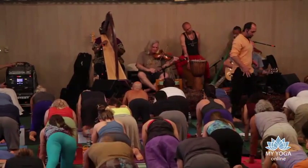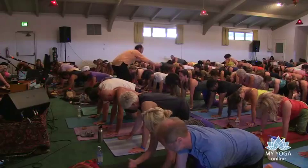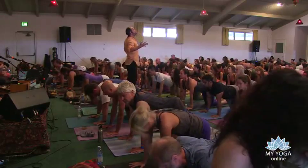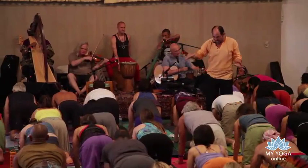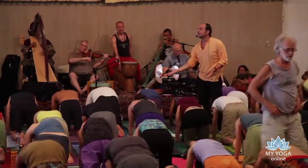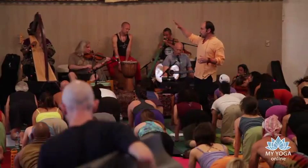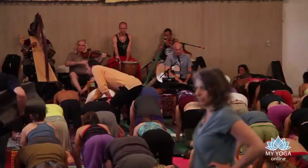Spread the fingers, root your palms into the earth. As you inhale, draw your heart forward, the crown of the head toward the sky, opening. Exhale, slowly round, press the earth with hands, knees, and feet. Inhale, open the heart. Slowly exhale, round. Now with your own breath rhythm, just take a few cycles. As you exhale, pull the belly toward the spine.